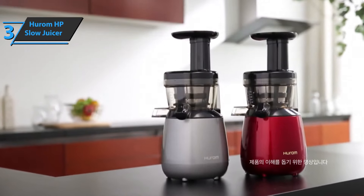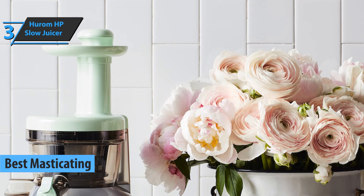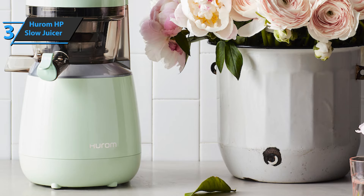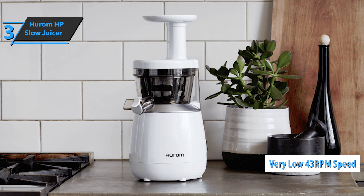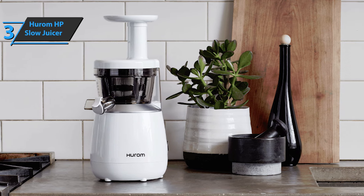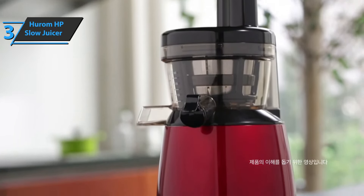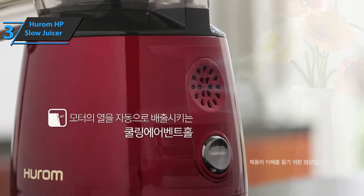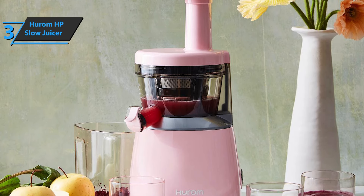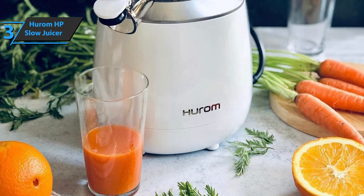Up next on our list is the Hurom HP Slow Juicer, which rightly won the title of the best masticating juicer you can find on the market in 2021. It doesn't matter if you like almond milk, orange juice, or tomato vegetable juices — this fella will cut through all the goods like a hot knife through butter. At a very low speed of just 43 RPM, a roller blade made from the extremely hard Ultem gently squeezes the juice out of your ingredients. Unlike centrifugal juicers, the pressed material does not receive heat or unnecessary oxygen, and valuable nutrients are retained.